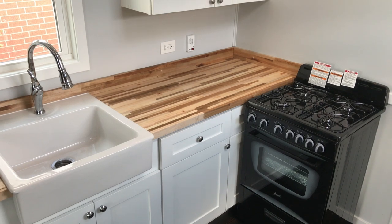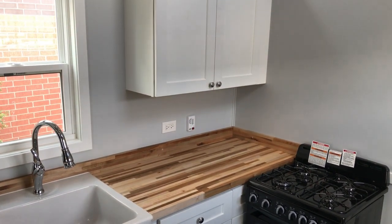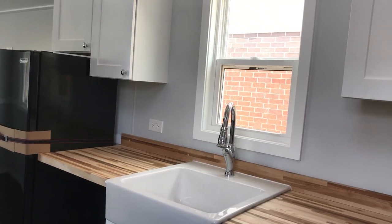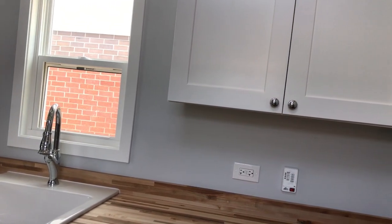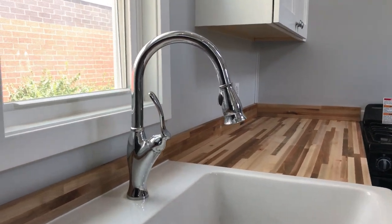As always, we put in a four-burner stove with a nice size oven and custom cabinetry — all plywood box construction. This unit also has a cast iron farm sink with chrome fixtures, which I think gives a really beautiful look with the butcher block countertops.